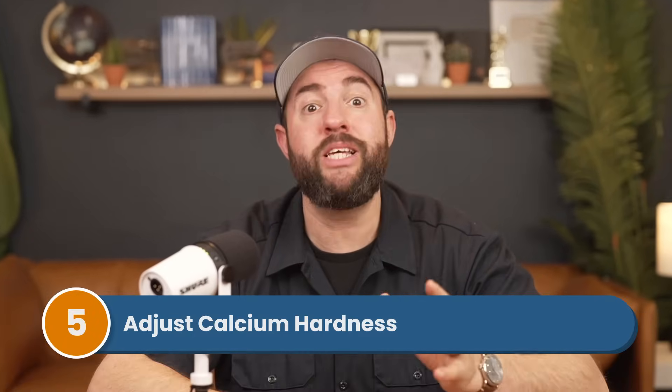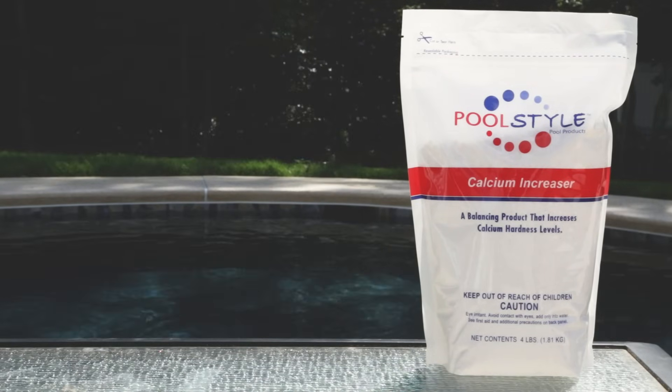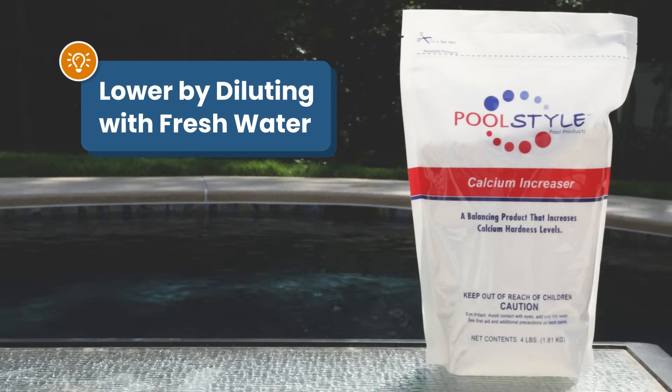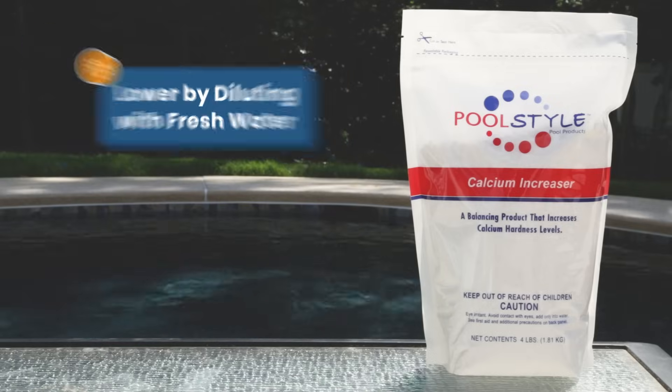Finally, you want to adjust your calcium hardness levels. These do more damage in the long run, like eroding parts in your pool. And if you drain and refill your pool each year, you don't need to worry about these levels. Add calcium hardness increaser if your levels are too low. And if your levels are too high, unfortunately the only way to bring them down is by partially draining your pool and refilling it with fresh, filtered water.